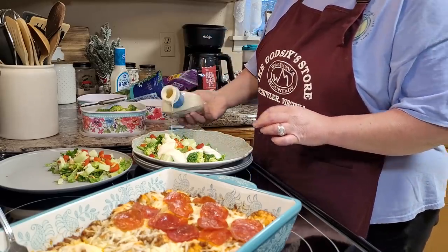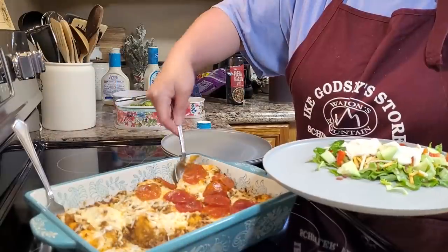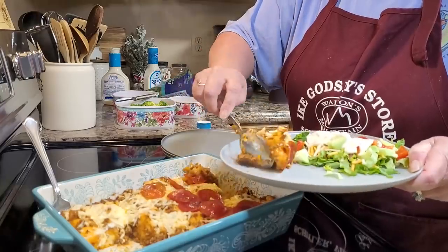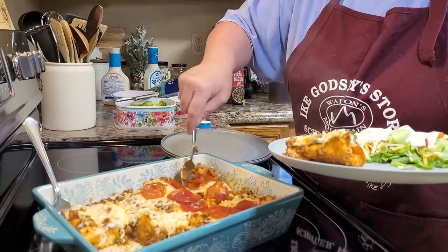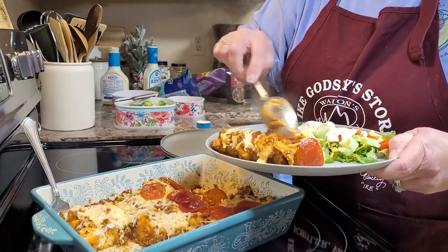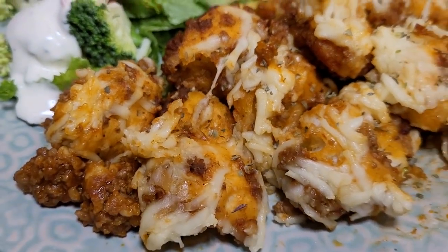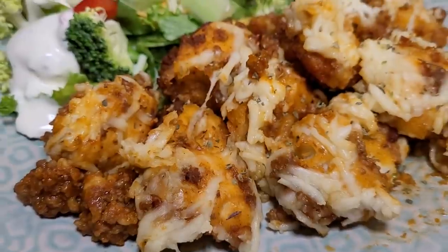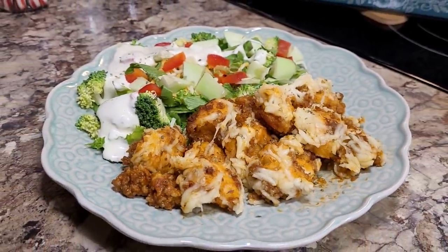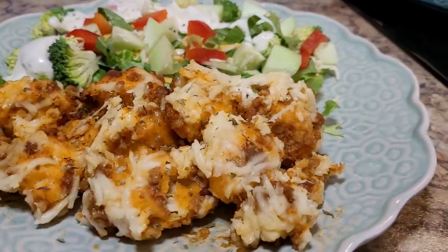And it never fails when you're filming — always beware with your salad dressings. I don't know why they put those big holes in the salad dressings. But this was very good — to me it was like a super quick and easy lasagna. Everybody liked it. I've not had one of these bubble up bakes yet that we just didn't love, and that salad tasted wonderful and delicious as well.